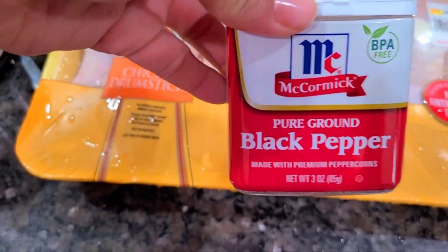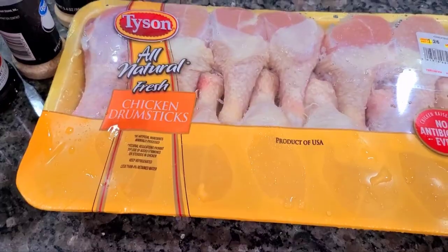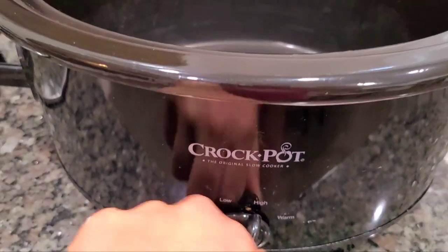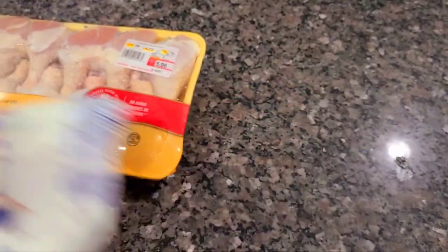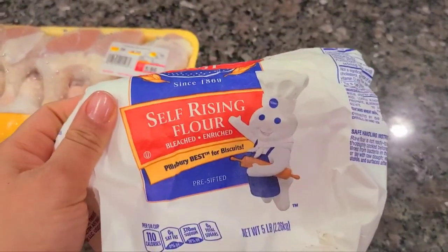Now I got to get my crock pot out. I'm gonna go ahead and set it on high. You're gonna need a little flour later on to make your gravy, because guess what — curry is really a gravy.